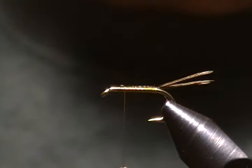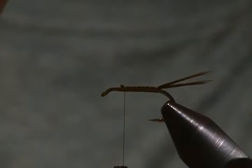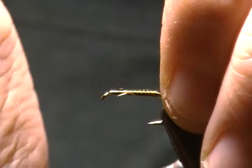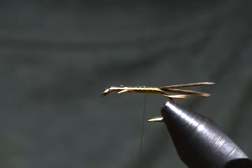Now for the rib, it's a really fine copper wire, and I have a piece here ready to tie in. We'll catch that in underneath the shank and wrap that back to in front of our tail, just like so. Stop our thread right about at the hook point.